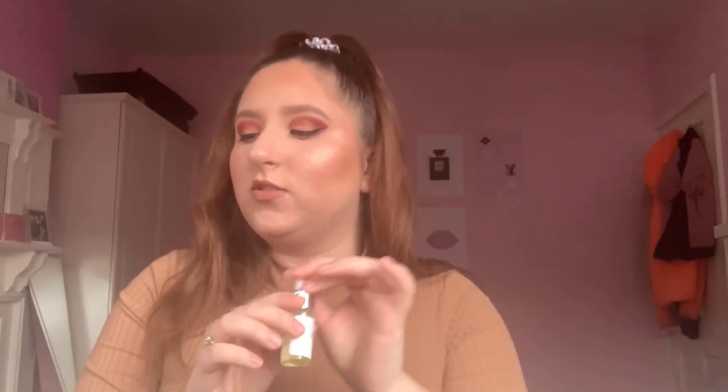Next we have the Rodial Collagen Drops. I've heard good things about collagen drops but I'm not sure exactly how to use it, so I need to look into it. It comes in a nice little bottle with a pipette.